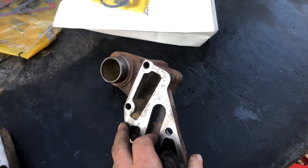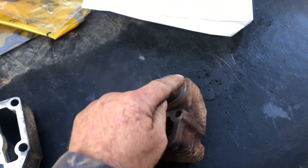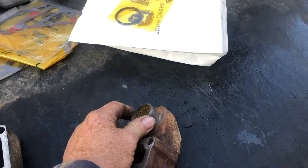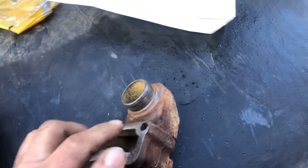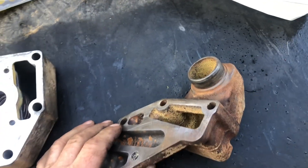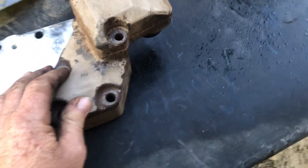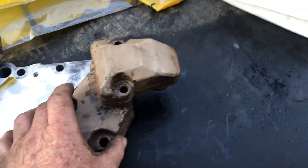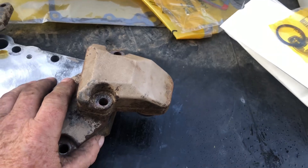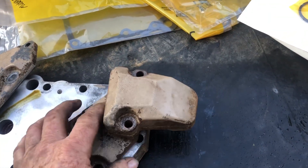There's a gasket, and this piece is a real bugger to get out — this goes into the front cover by the water pump and there's an internal o-ring that's hard as a rock. There's no good way to pry on anything. I just had to keep shooting PB Blaster to it and working it back and forth once the bolts were out.